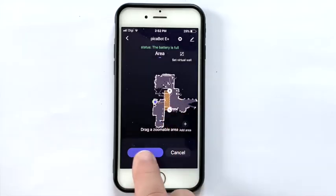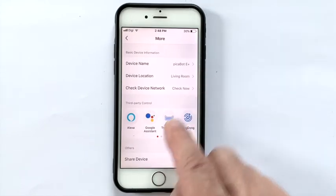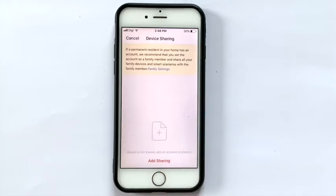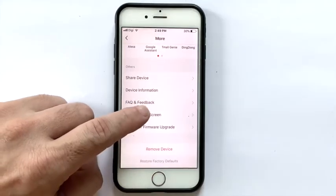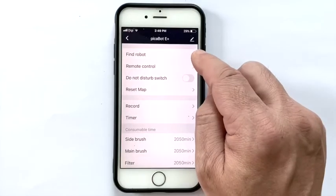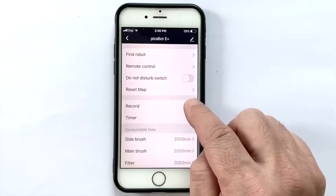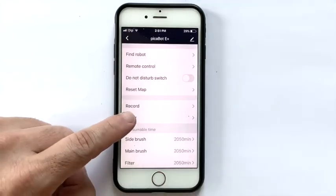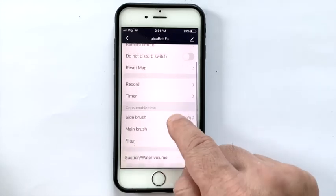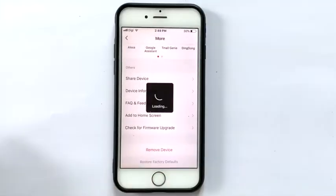For example, the toilet and children's playing area. In the setting panel, you can give your robot a name, set the robot's location, use Alexa and Google Home to control it, and add family members to control the robot. There is also a whole list of FAQs, and you can check for free software upgrades. In the settings menu, you can find your robot, convert your phone into a remote control to drive the robot, reset the saved map, check cleaning records, and set a cleaning schedule for your preferred day and time. There is a counter for the consumables, and you can also set the vacuuming power.